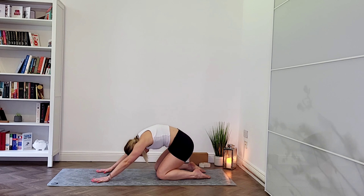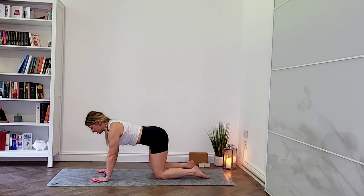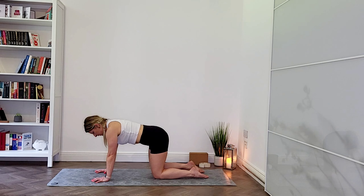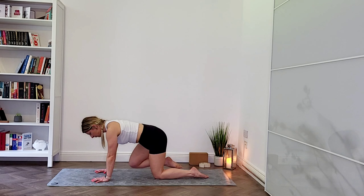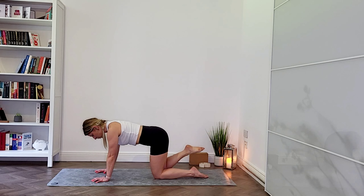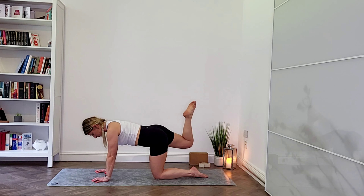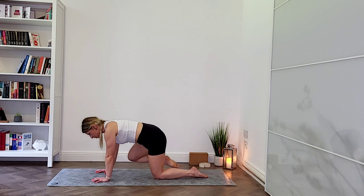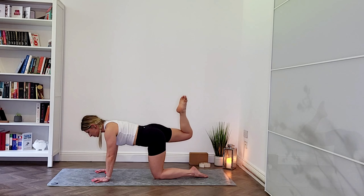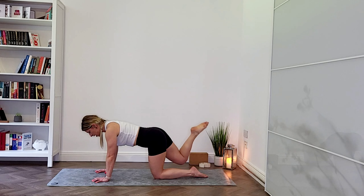As you move, just notice if there's any tension and where that tension is located. I invite you to add any movement that you feel your body needs right now. You can continue with those cat-to-cows, but you can invite any movement that you feel would be beneficial before we start our practice today. Breathe again, noticing how your body feels, if there are any little aches and pains or any tension.